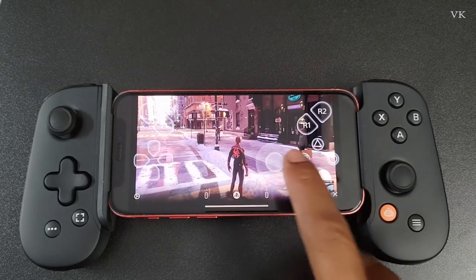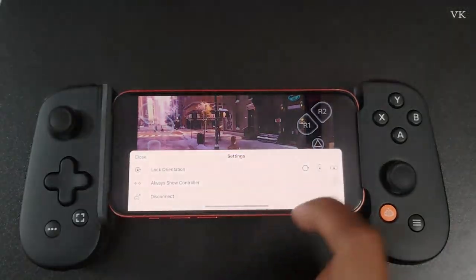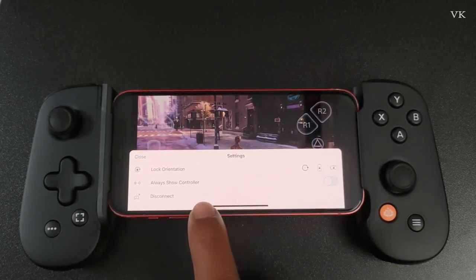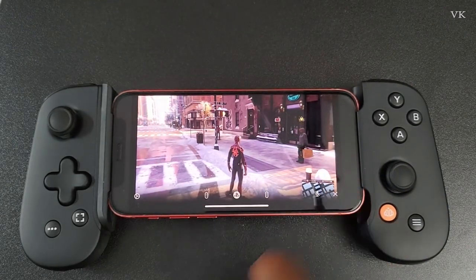You can also turn off the controller layout overlay. Go to settings by clicking the more options button, then you can choose to always show the controller layout or turn it off.